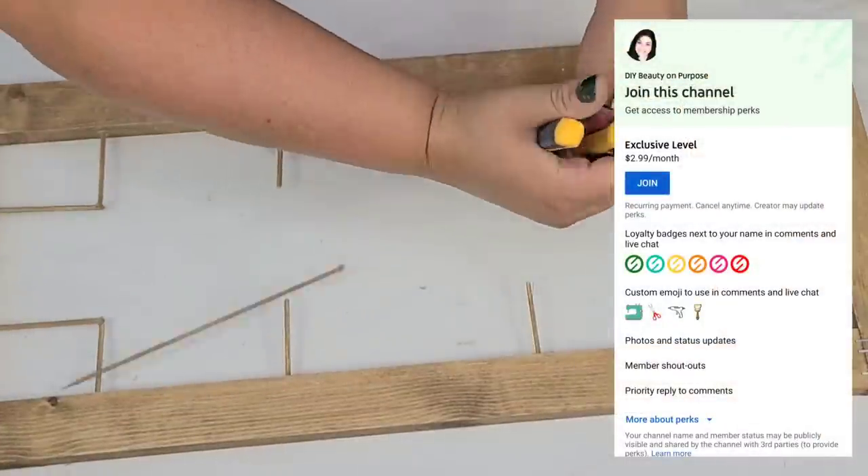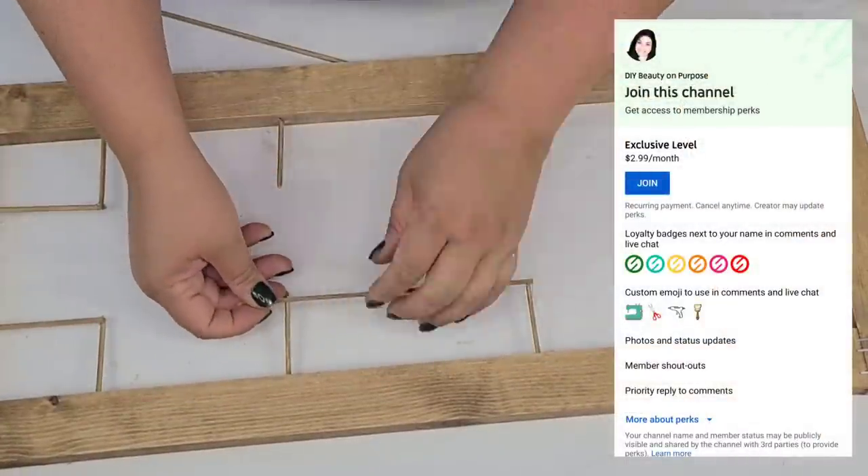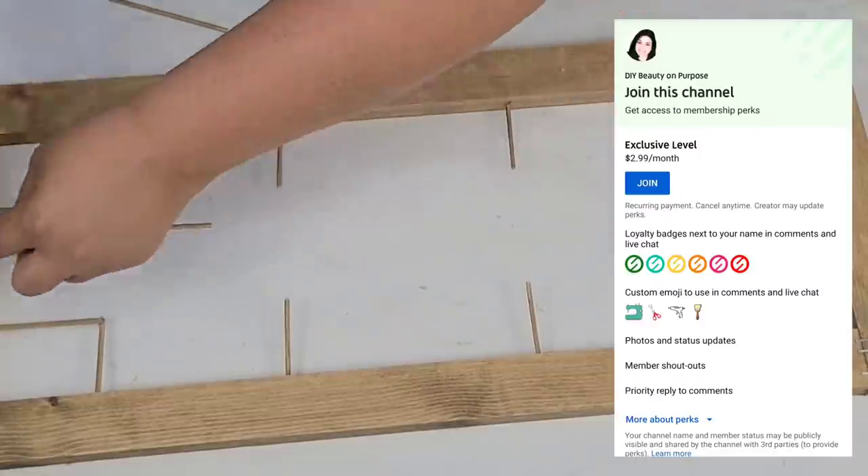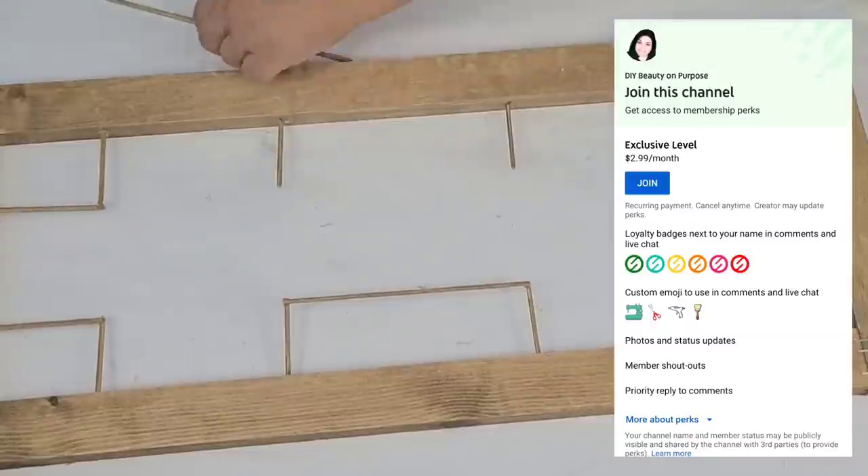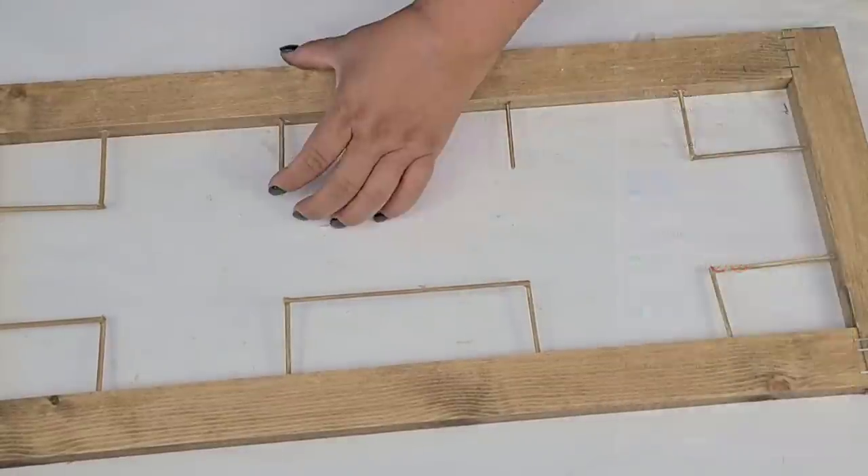I also want to let you know that DIY Beauty on Purpose now has memberships. If you want to join and have special perks, make sure to click down in the description box and click the little Join button on my channel for more details.